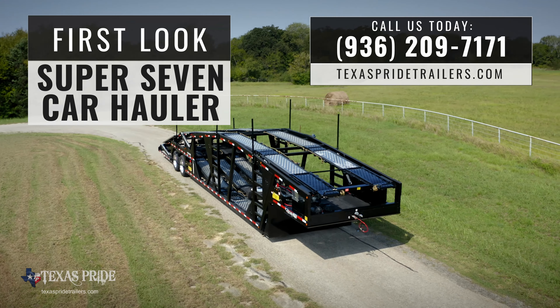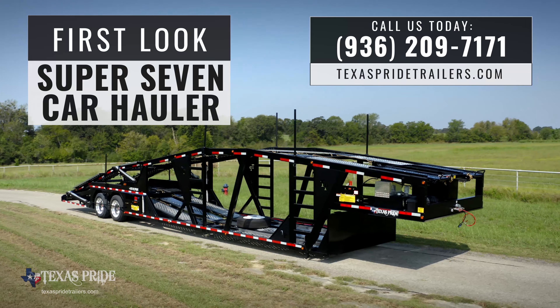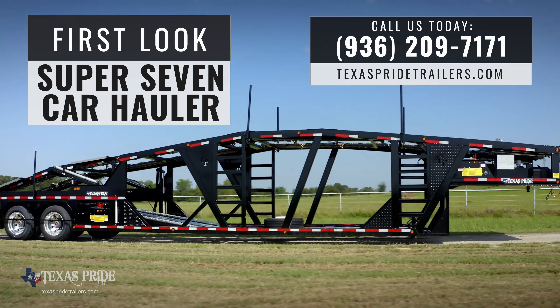And that's a first look at the Texas Pride Trailer Super 7 Car Hauler trailer. We're here to answer any additional questions you may have. Just give us a call or drop us a line through the website. Thanks so much for watching!